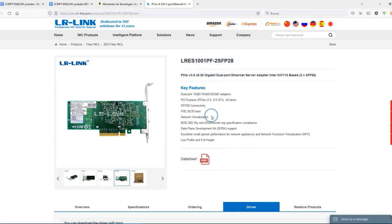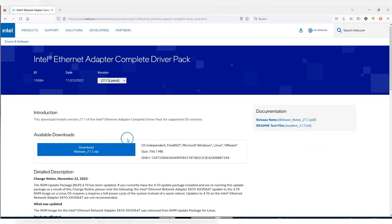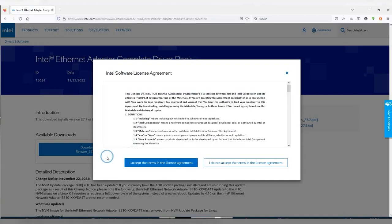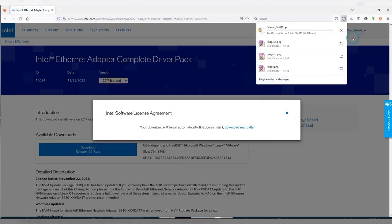If you can't connect through an alternative connection, you can download the drivers from the LRLINK website, or get them from the Intel drivers pack for the operating system you're going to be using in your servers. There are many options available for the operating system you choose. This is exactly what let us install these cards in Windows 10 using the Windows Server drivers and a manual installation.